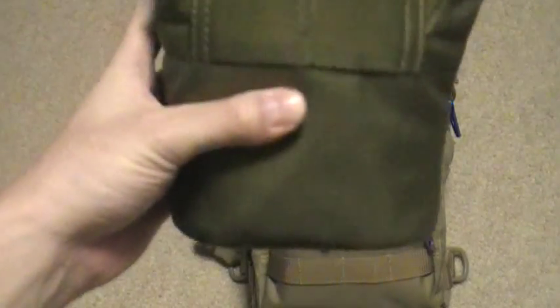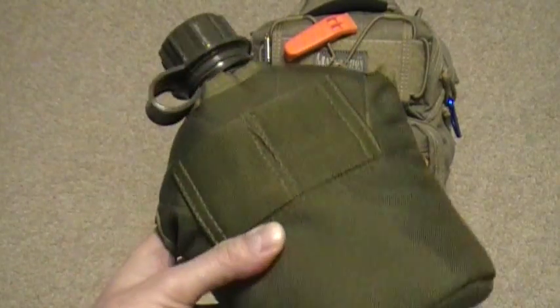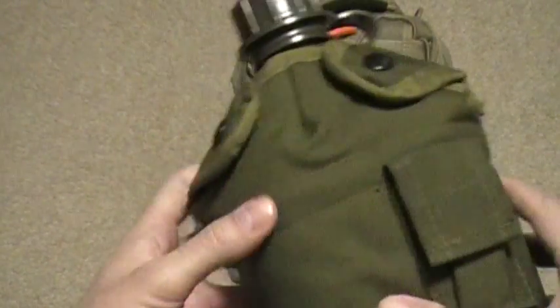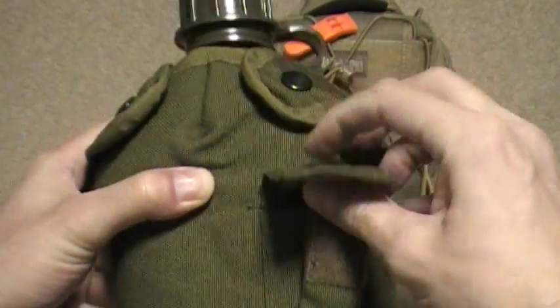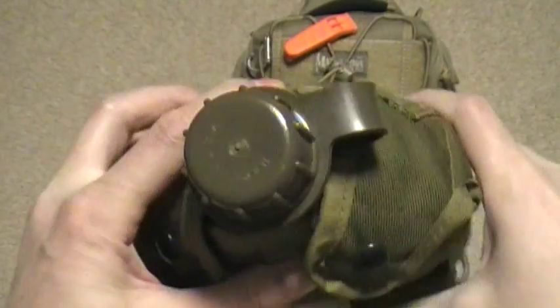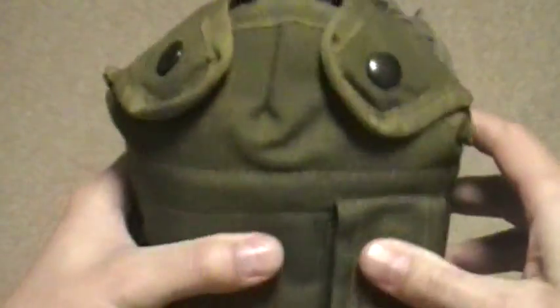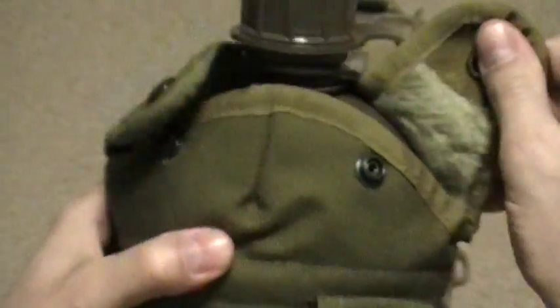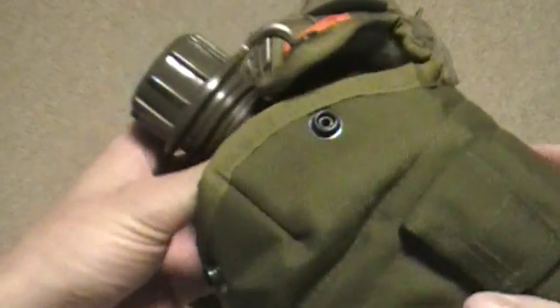But we're going to talk about this canteen I got today. It's pretty sweet — comes in this OD green container, it's got a little pocket here so you can put your water purification tablets, fire starter, or whatever you want in there. It is made in the USA — I'm digging that. The little pouch it comes in is nice and insulated.